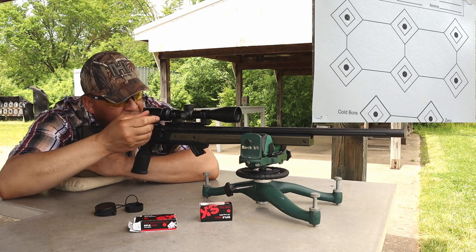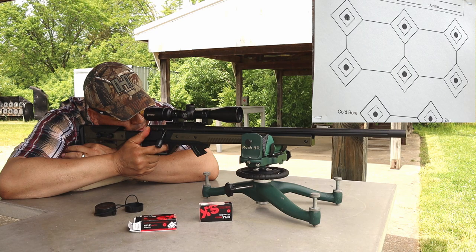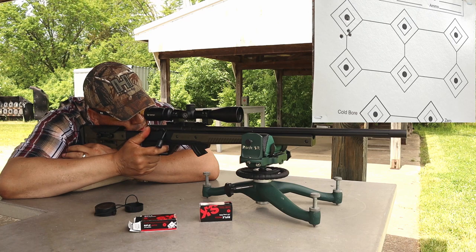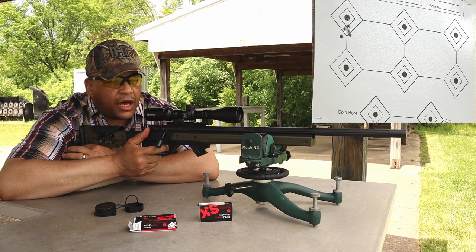Where did that go? No idea — why can't I see it? Hope that means it's dead center in the bull. I don't think that cold bore shot was too good. I may have missed the target altogether, but you'll see the footage and we'll check it out.